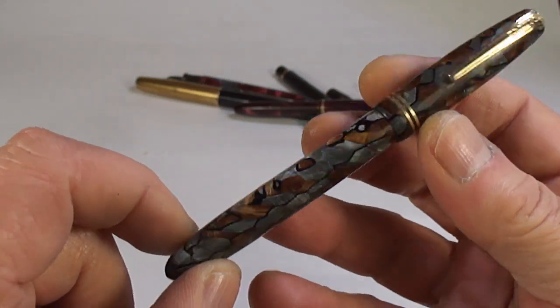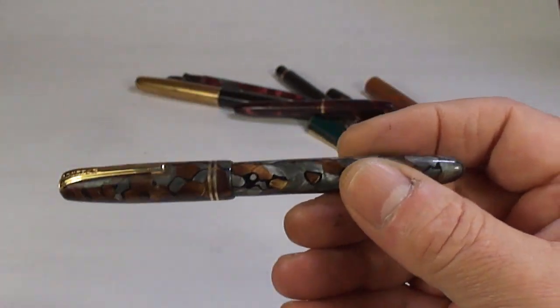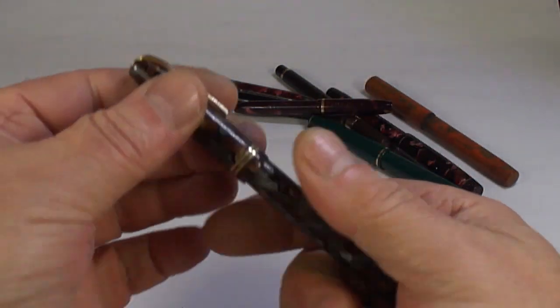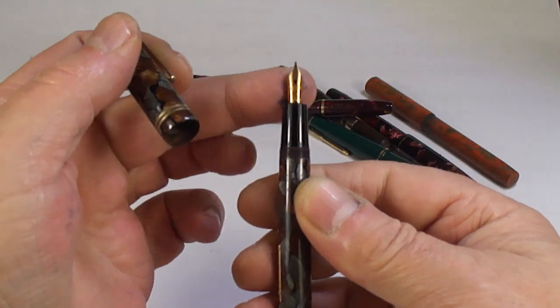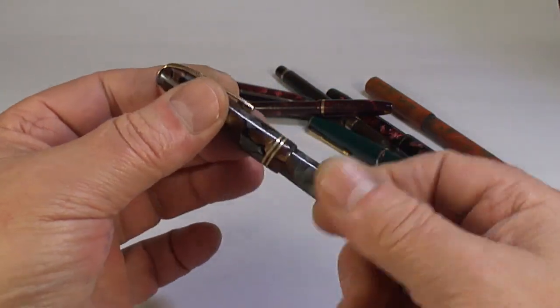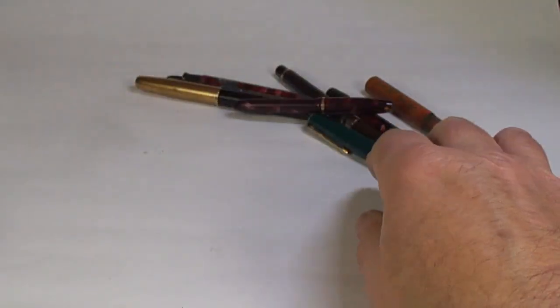A nice Burnham pen in a lovely pattern — grey and brown marbling with black streaks. I think this is the 56 — yes, the Burnham 56. These always have slightly smaller nibs but it's a beautiful pen, someone will enjoy that one.